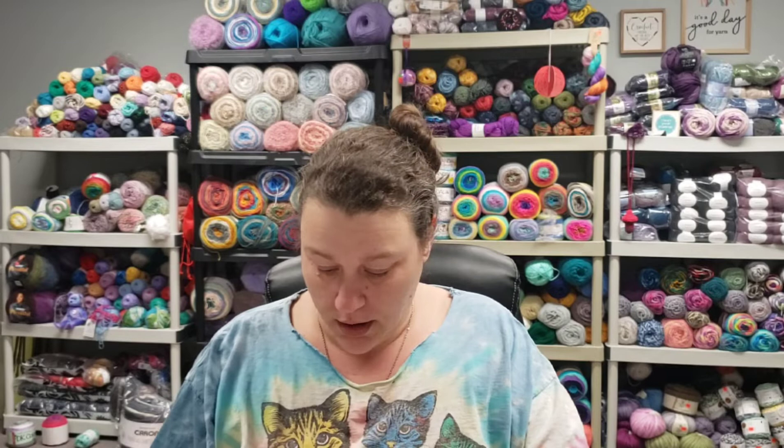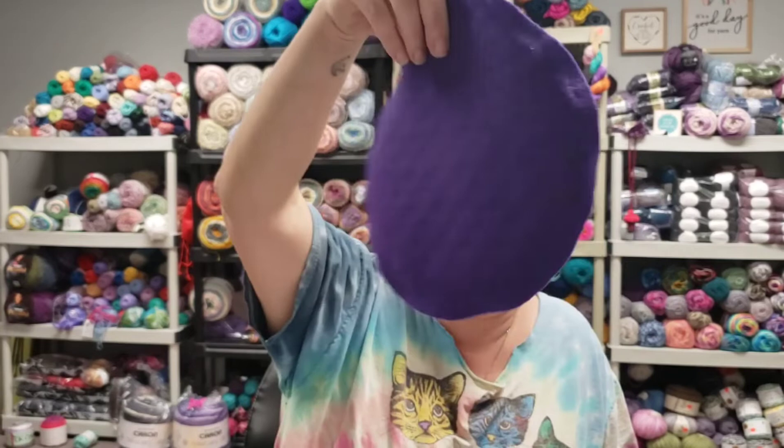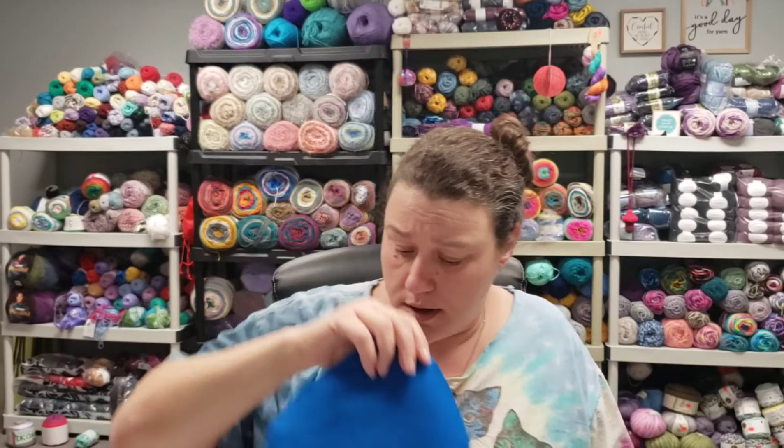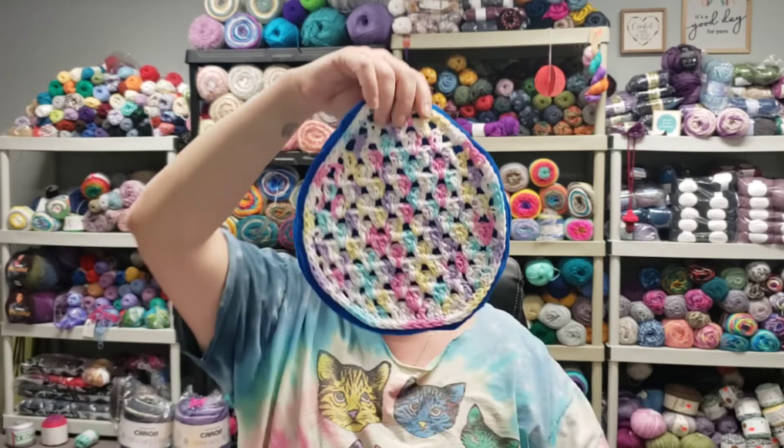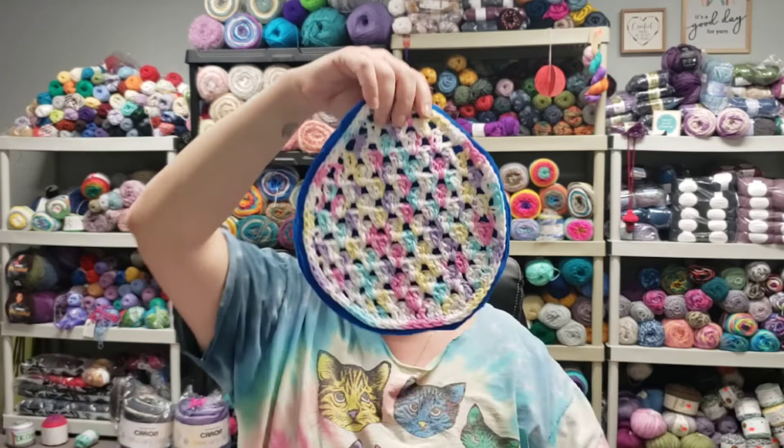So that was March. Now we'll go into April. April's pattern — I used the Moogly Blog potholder, called 'Easter Egg Dish Towel.' Here's one with a purple back and then one with a blue back. I have two purple backs and two blue backs, which I thought looked really good with the dark blue in the background — and really good with the purple in the background too.